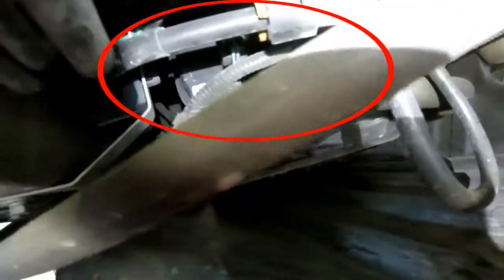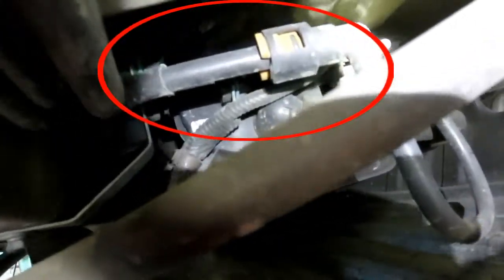We have the evap canister, real easy on this one — located pretty much under the driver's side. It's right here under this plastic cover. Come up in here for a better look. This is also where your vent solenoid is going to be located.